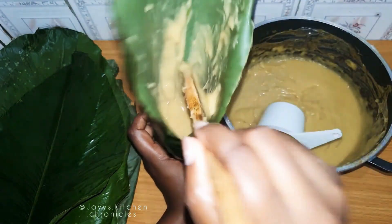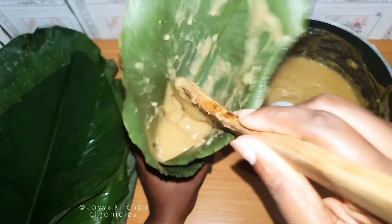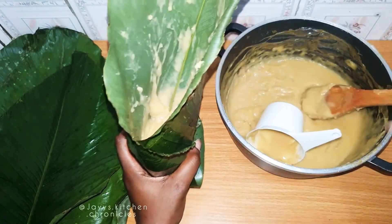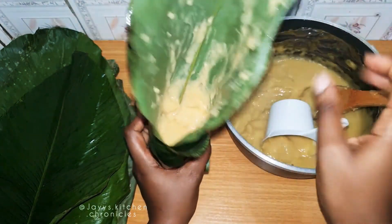If you like, you can use three leaves. If you like, you can use ramekins, or even cupcake cups — fanciful cupcake cups work as well. Anyone works.